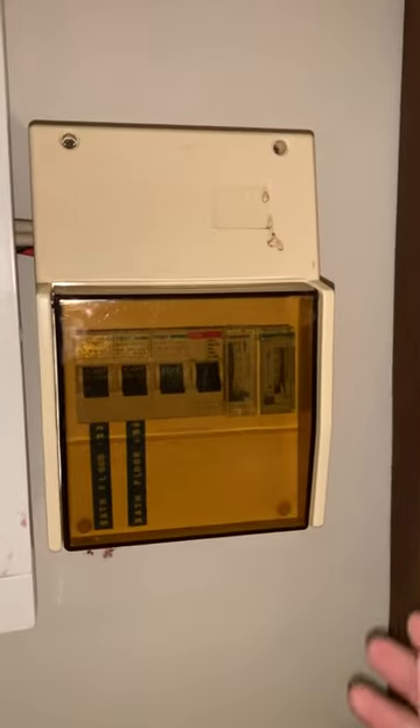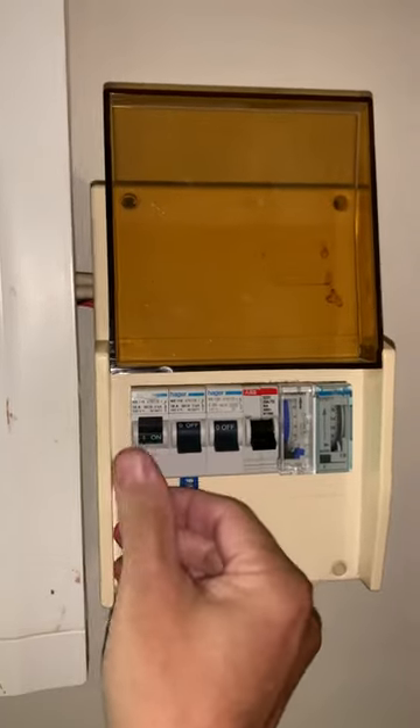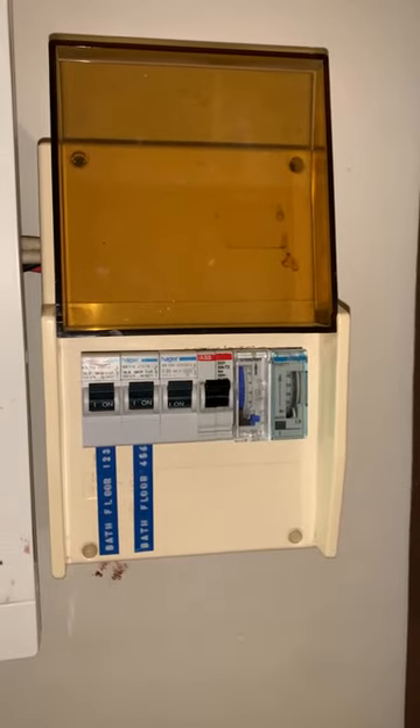So quickly close that. Then you've got the small board here on the right — you need to turn these on as well. Same principle: on is up. Turn them all on. That's it, that's all there is to turning on the power.